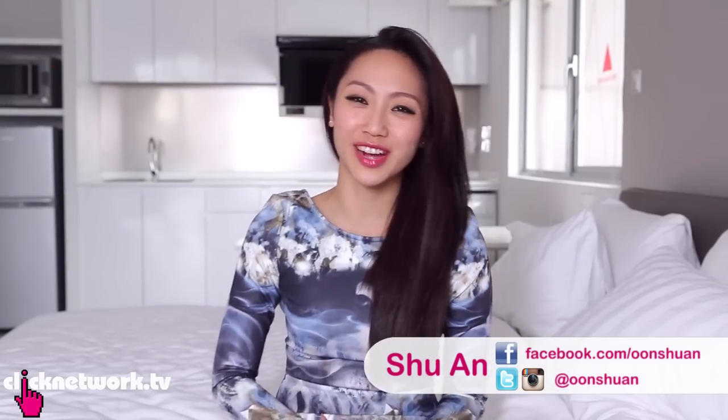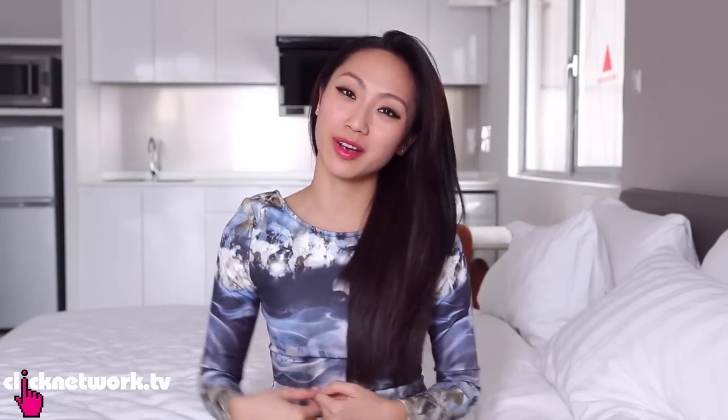Hello girlfriends and welcome to another episode of Tried and Tested. Today we're going to be trying out products for highlighting your hair to give it the extra pop.